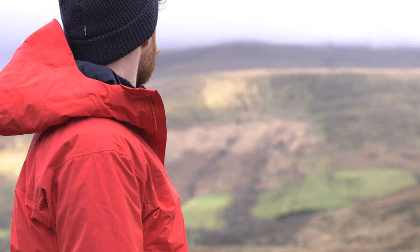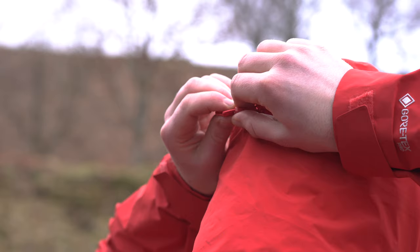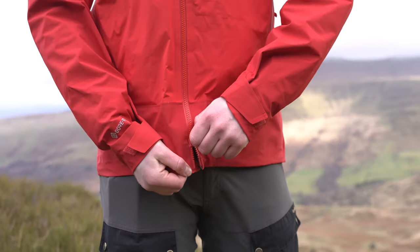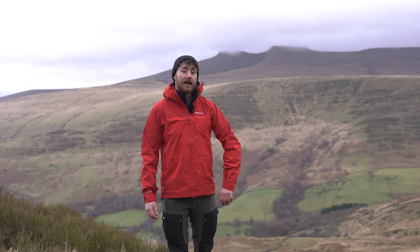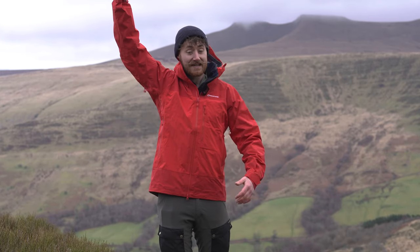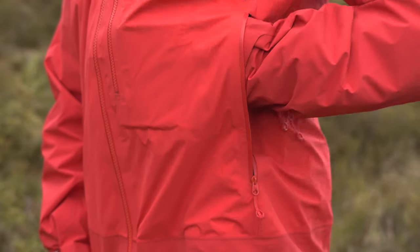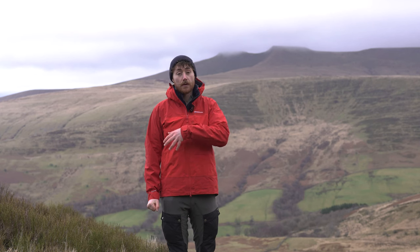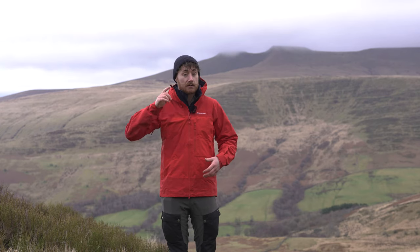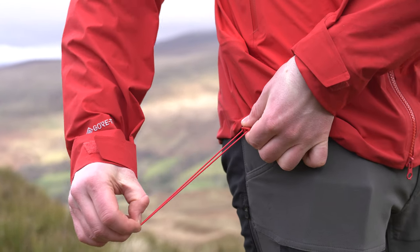Finally, with the Phase XBD, you get a few more features added onto those of the Phase XT. You still get the three-point adjustable rollaway hood with stiffened peak, a two-way zip with storm guard popper, and Velcro adjustable cuffs. You get articulated sleeves — more articulated than the others — giving better overhead reach with less hem rise. Pit zips for ventilation, two hand pockets, and an external chest pocket instead of internal. You also get an internal stretch dump pocket, useful for gloves or a spare beanie, plus draw cord hem adjustment.